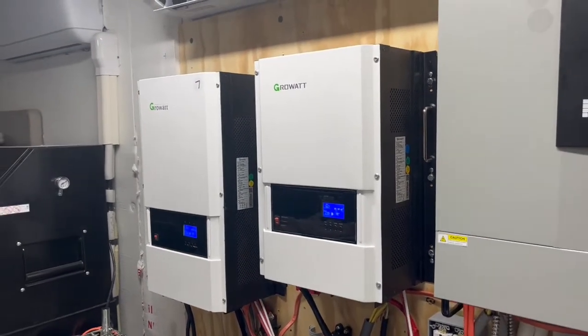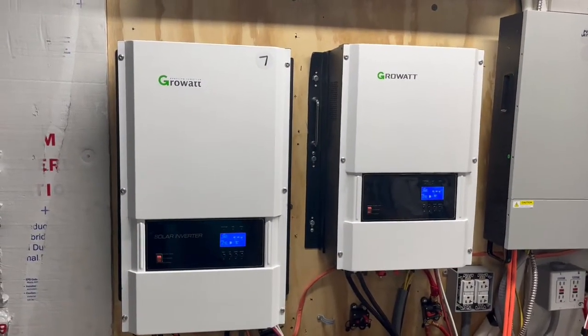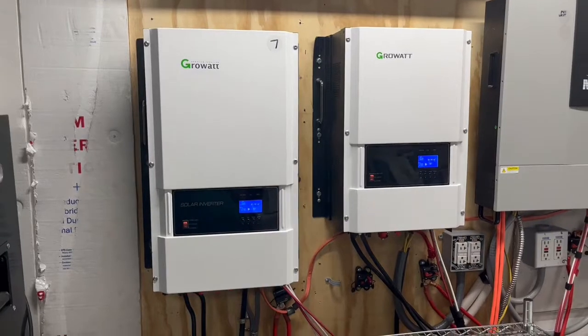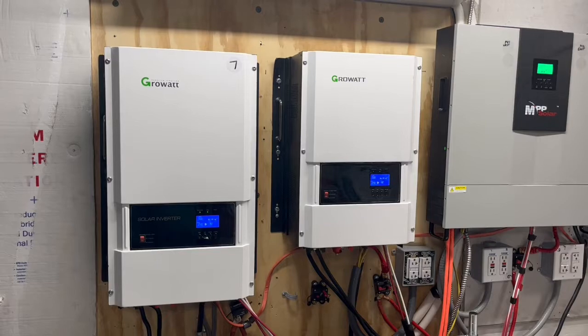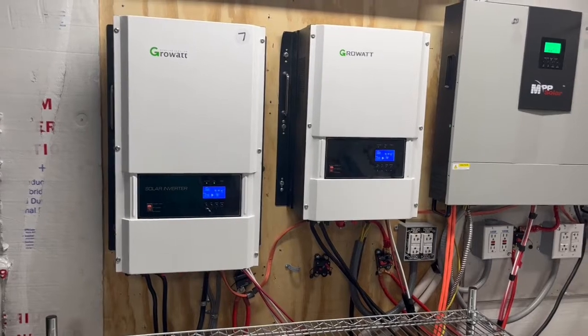We had one array with 16 250-watt panels and another array with 14 250-watt panels. Together, that was around 7,000 watts, and this was a 6,000-watt inverter — we still could not get it to start up. It was a fault code every single time.